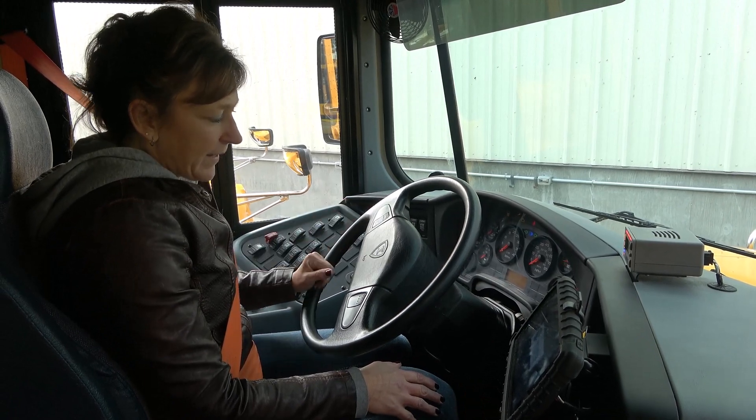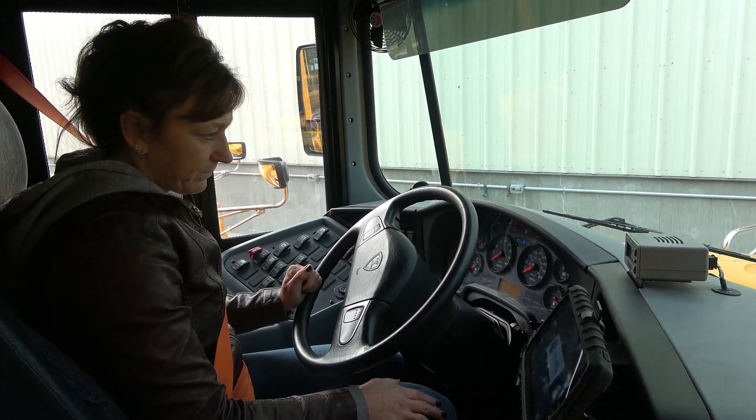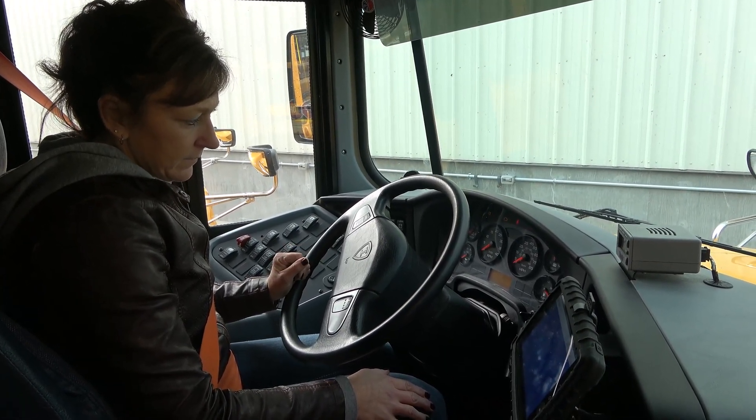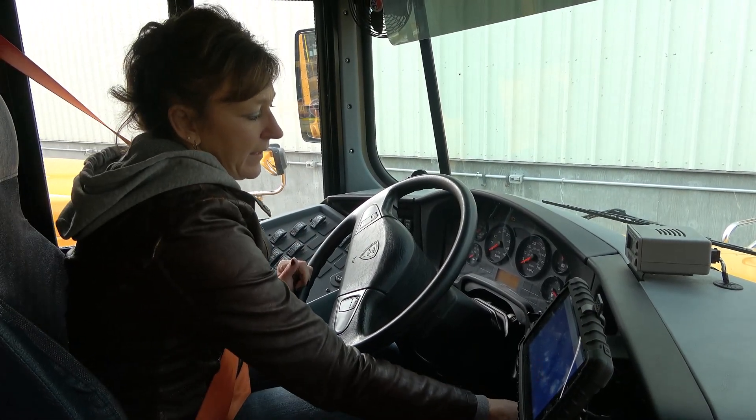I'm waiting for all my diagnostic lights to come on, including the ABS. All my diagnostic lights have gone off, including my ABS.